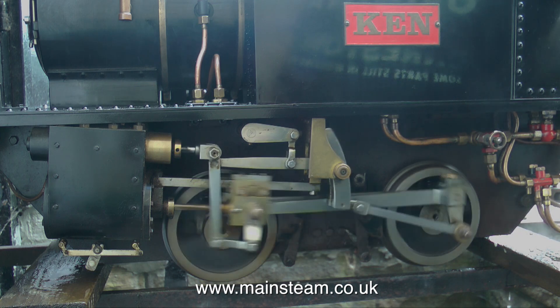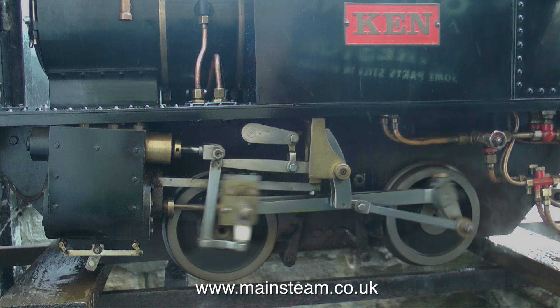The engine is called Ken, in memory of my father who died a few years before I built it.